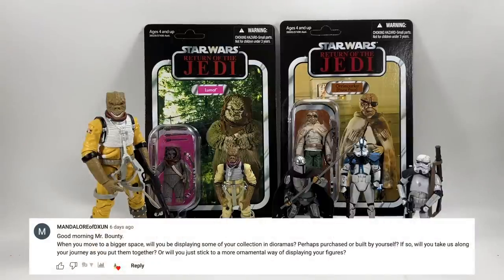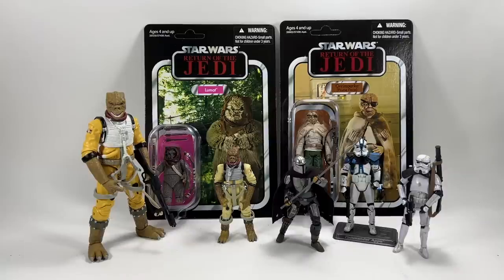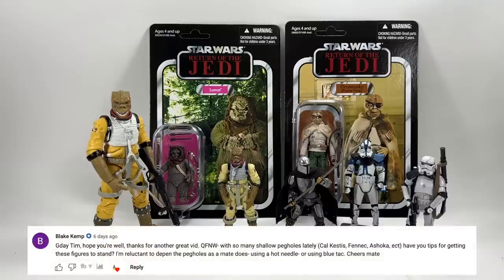Mandalore of DXUN asks: when you move to a bigger space will you display your collection in dioramas? I'm not 100% sure yet — I'll have to see how much space I actually have. I would love to display loose figures in diorama-type setups, but some can go on shelves depending on how I create the room. You guys will be along for the journey — I hope to do some vlogs as the work starts, and then videos about where I put things and why.